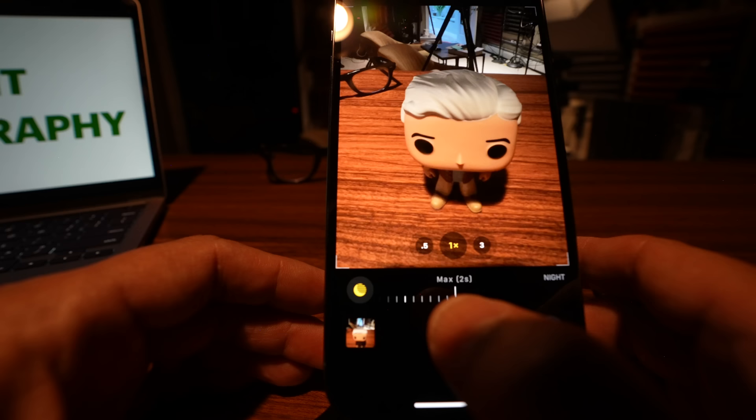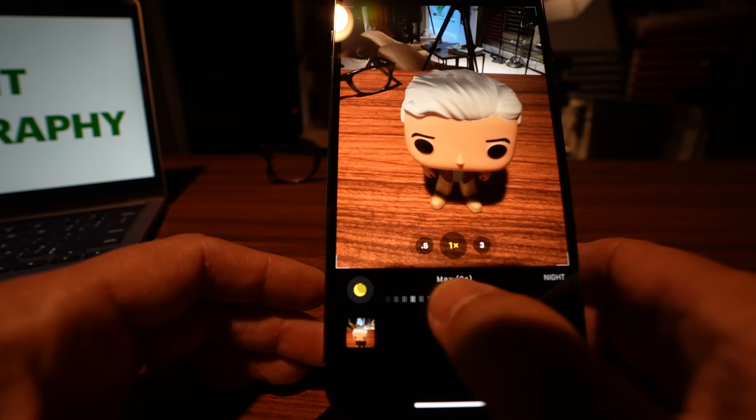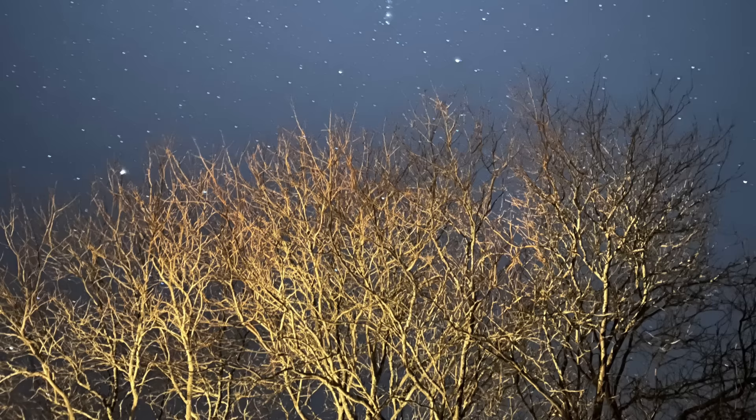When the iPhone detects that it's on a tripod, it will allow you to do even longer exposures — up to a full 30 seconds. That allows you to do astrophotography that looks really impressive. So now you can experiment with astrophotography without having to spend thousands of dollars on a camera.